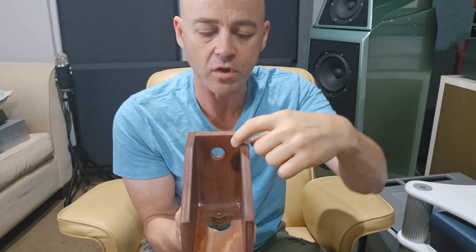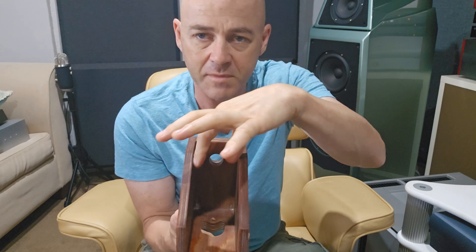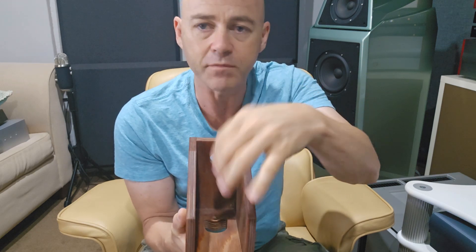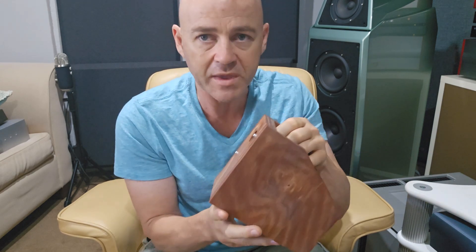Everything else is identical to the original, except because we're using panzerholt we've gone with slightly thinner sides, which gives an overall wider diameter on the inside — that's also handy for running the wiring. You're going to follow this journey with me step by step as I glue everything together and install all the drivers.